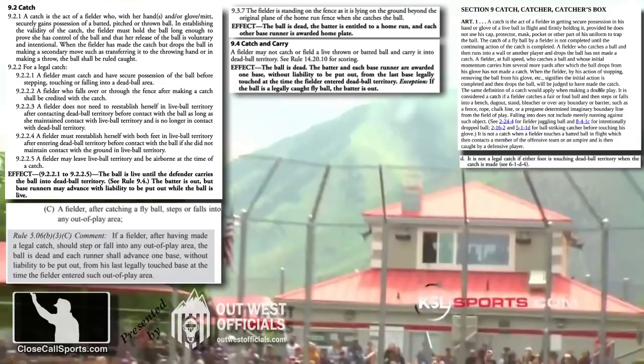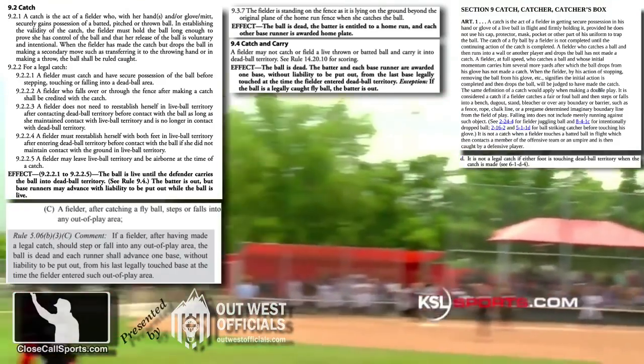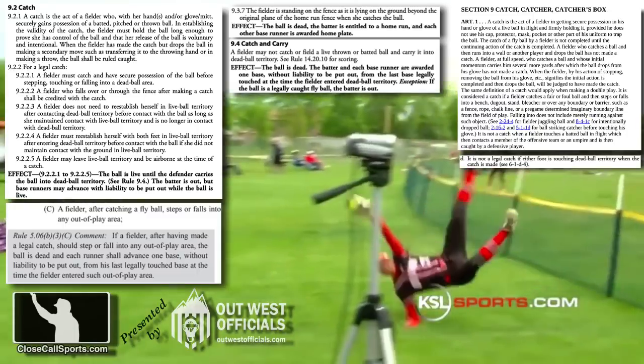The outcome of this play: if the umpire rules it a catch, you declare a dead ball, the batter's out, and award all runners — if any runners exist — one base. Softball calls this a catch and carry, and one base award is what the catch and carry outcome is.